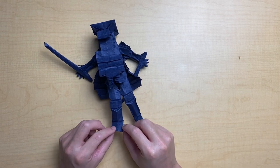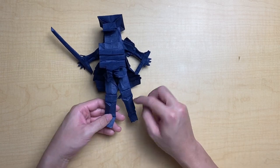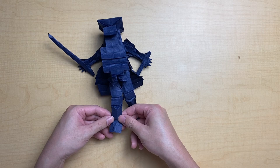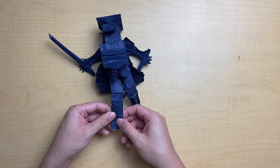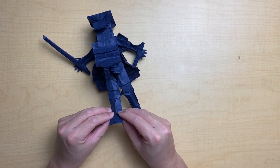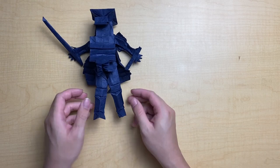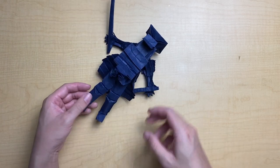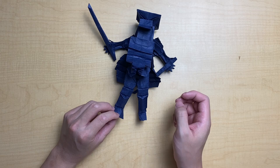Lock it down by doing some mountain folds along it. Now you can see this detail here — and you'll notice we're off a little on proportions, this calf is a little shorter than the other one. I'll fix that by making this crimp a little bit lower and redoing it. That gets us closer to the other leg — still not perfect, but as long as it's roughly within the same frame you should be good to go.